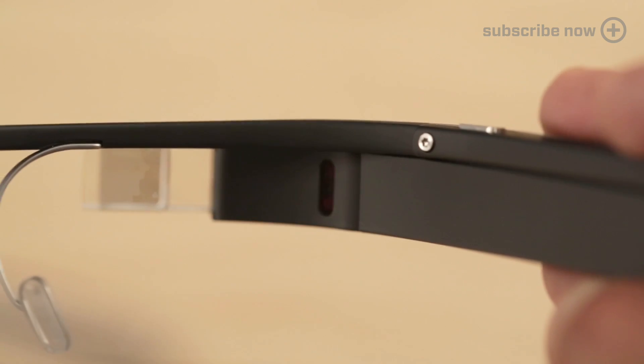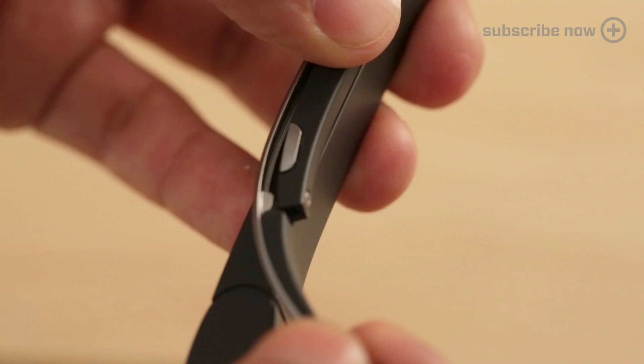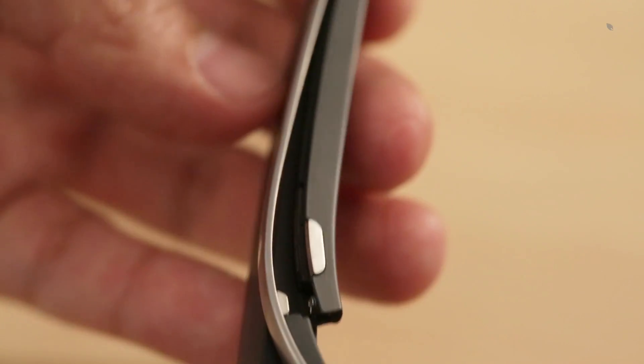Using a T5 screwdriver, we can easily detach the frames from Glass. Just remove this one screw next to the eye sensor, lightly pull out the right temple, and slide out the frame.